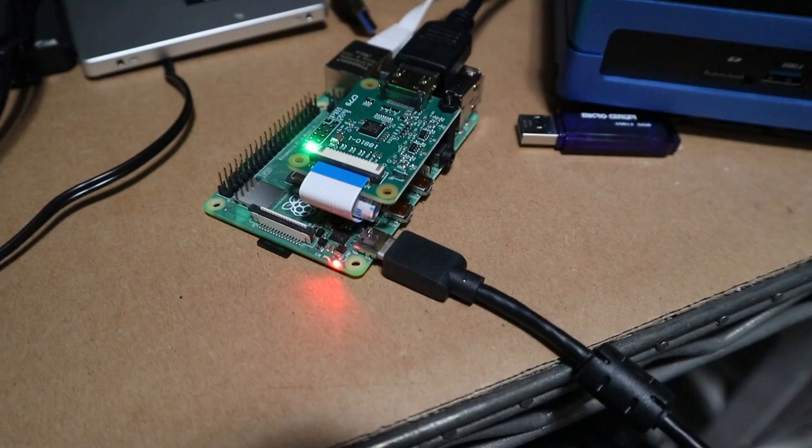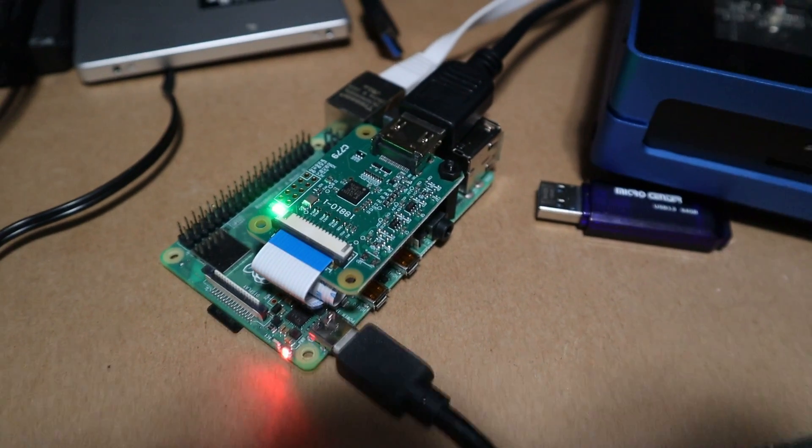In case you guys missed it, a couple of weeks ago I actually built my own using a Raspberry Pi 4 and an HDMI CSI using his software to build this KVM over IP, or the Pi KVM. If you're interested in that video I'll leave a link on the top left, and anything we talk about in this video will be linked down in the description below.